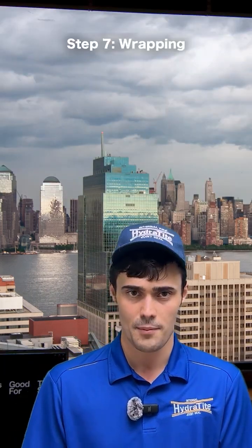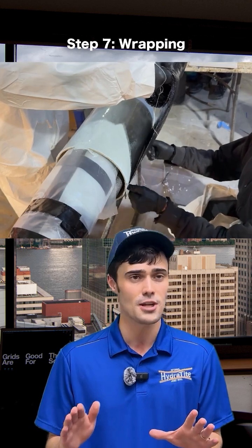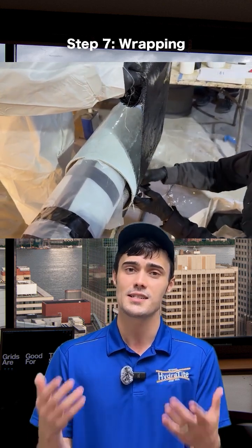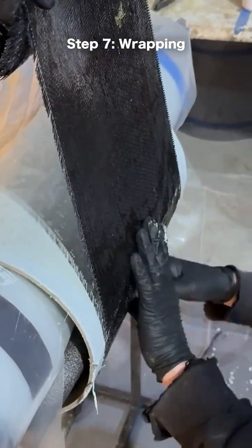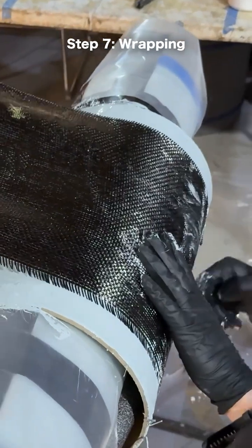Now that you have the saturated fabric, we're going to slowly apply it to the primed surface. We're doing it nice and slow to make sure there are no wrinkles, air pockets, or anything like that — we want a nice sag-free application. As you slowly position the fabric, you'll see some of the primer seeping through, and that's a good sign.